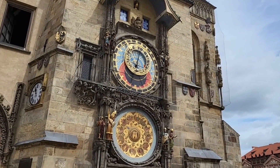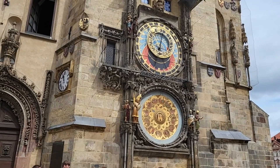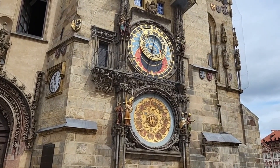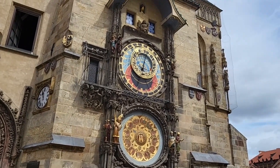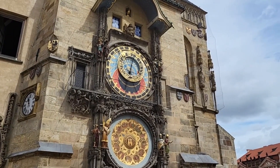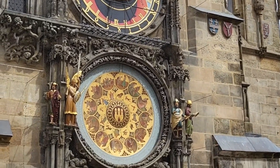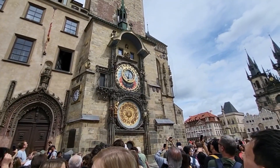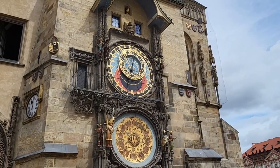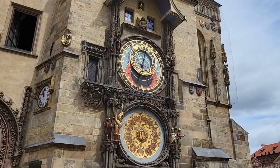The big golden circles you see here are actually representing the months of the year — if you observe them you can see what each person is doing in each month of the year. The smaller circles are actually zodiac signs, and the circle in the middle represents the symbol of Prague, since this astronomical clock was in the old town hall, which was a very important place.